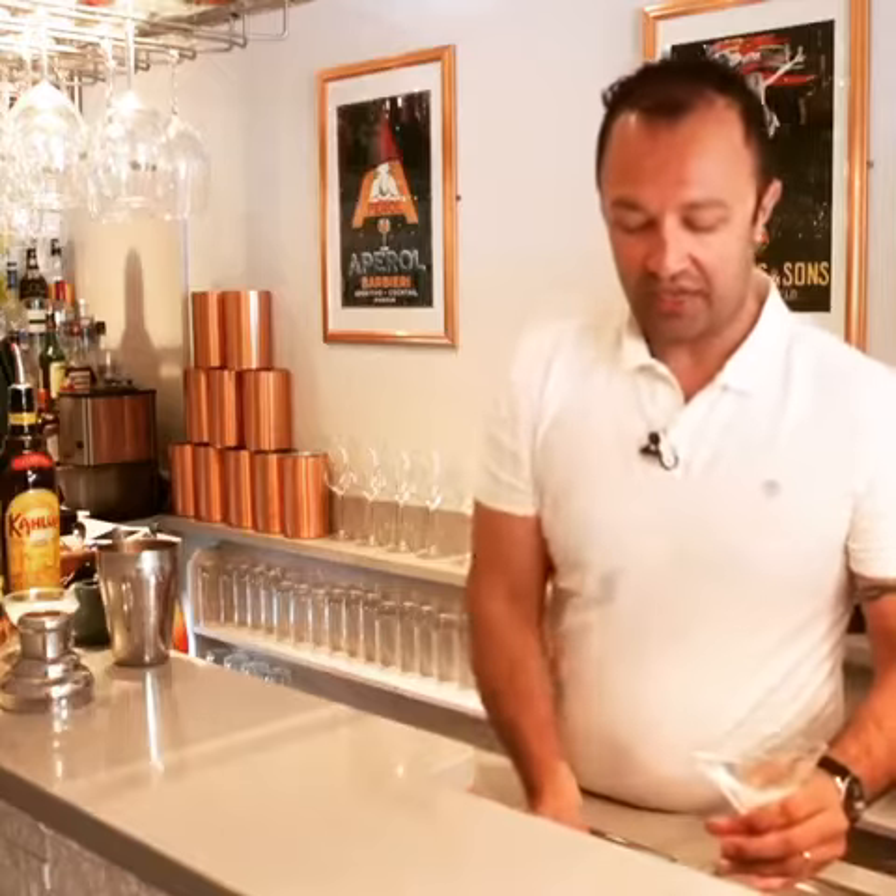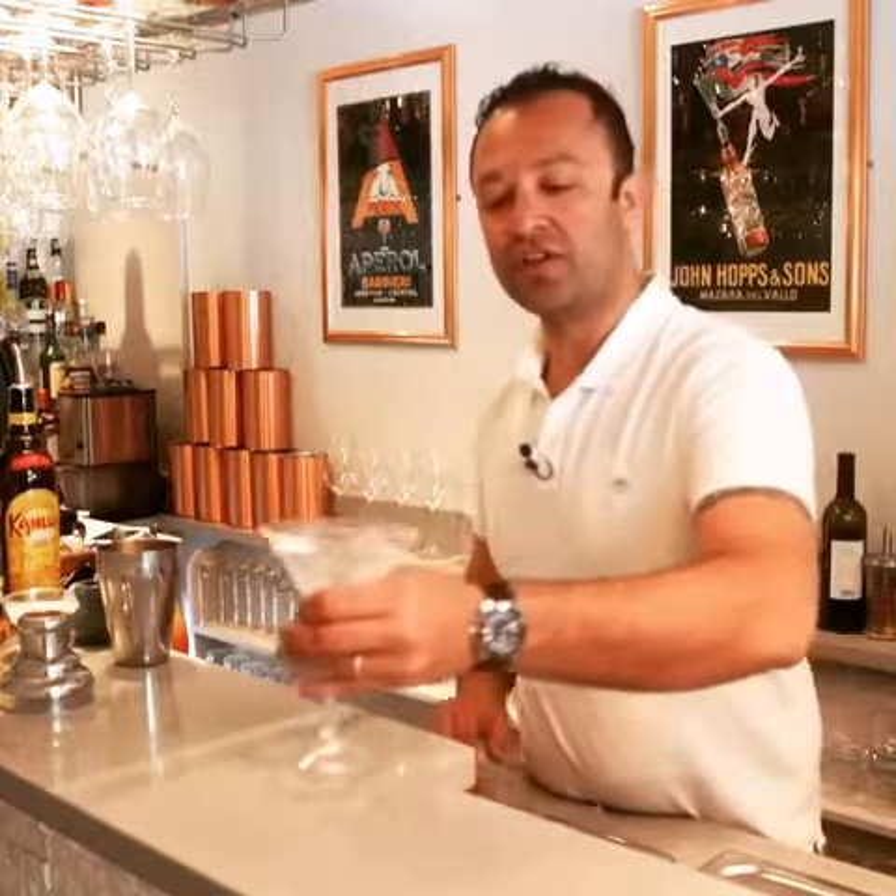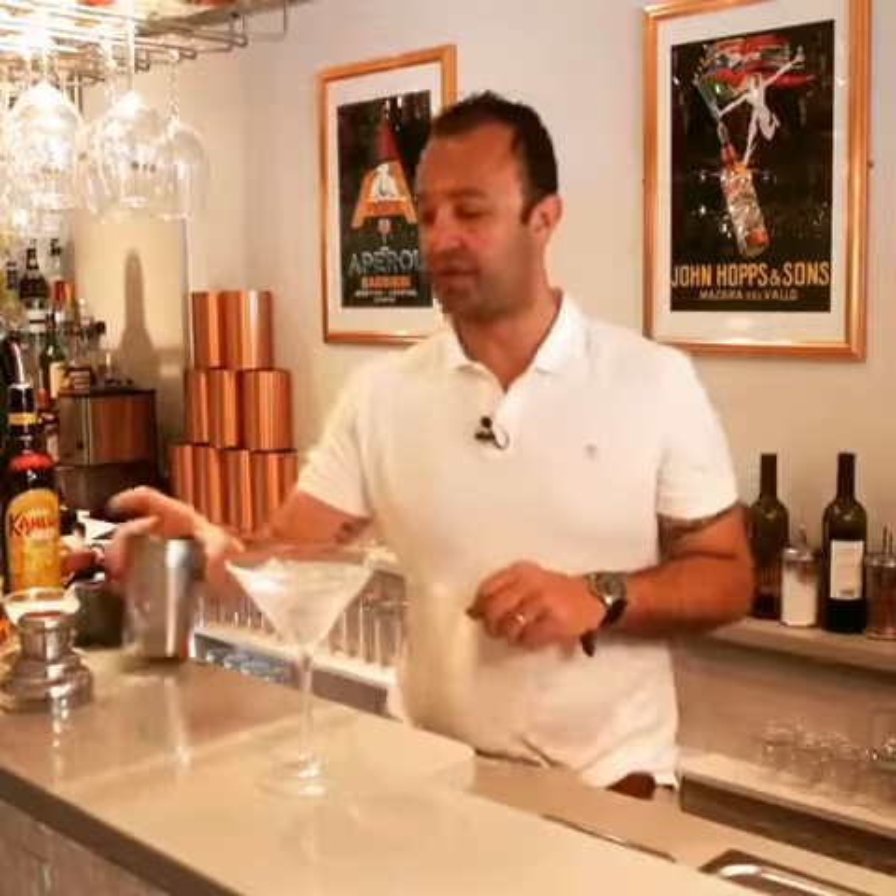Today we're going to make the Frangelico Martini. The first thing you do is get yourself a martini glass, put water and lots of ice. Whilst you're making the cocktail, it's very important that the glass is chilling there, so it gives it a nice cold flavour to the cocktail.